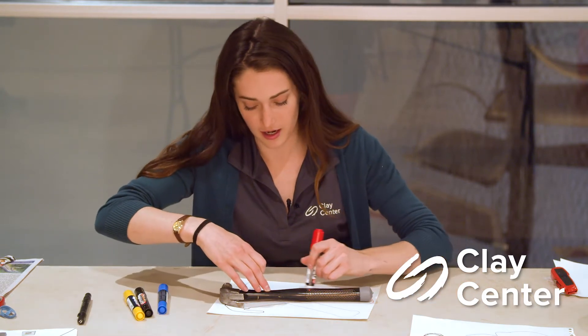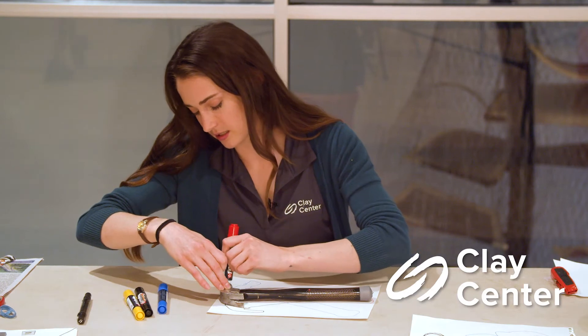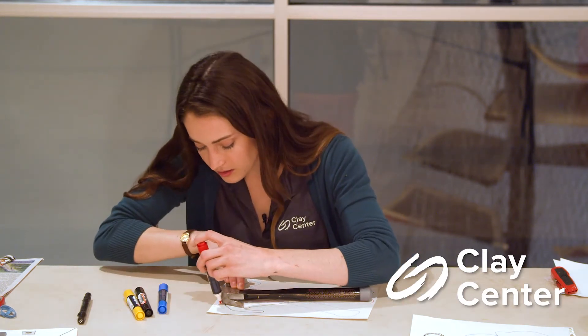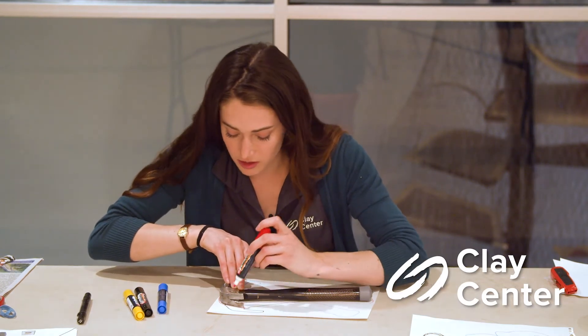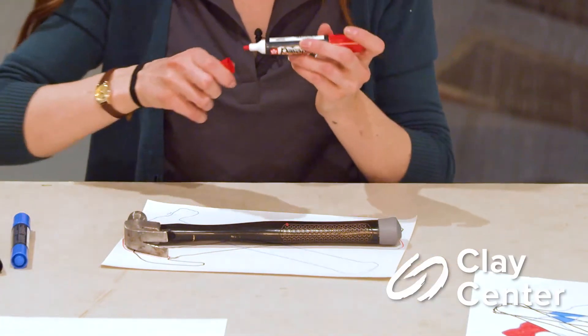You don't have to keep a solid line every time you trace. You can try using dashed lines or dotted lines, skinny lines, thick lines — whatever you want to do. Honestly, the more kinds of lines you use, the different kinds of markers and writing utensils, the cooler this will look at the end.